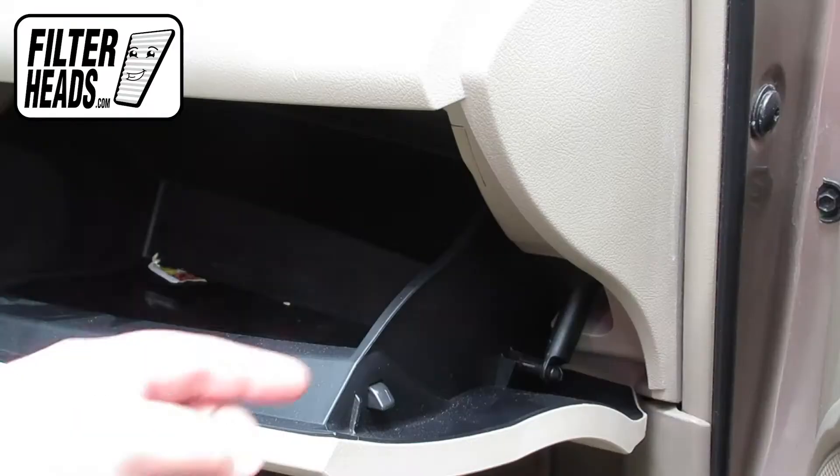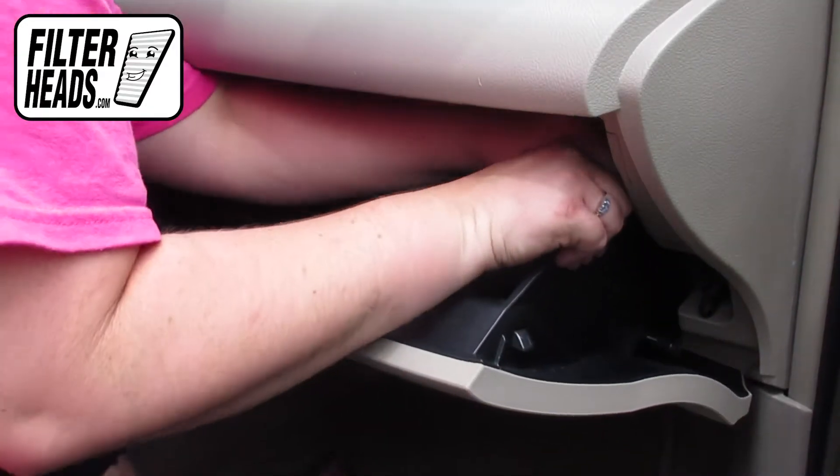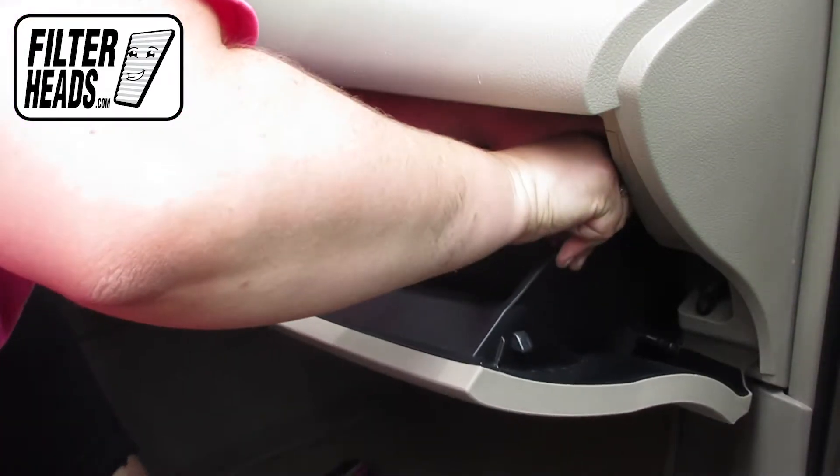Open the glove box. Unhook the dampener arm. Push in on the sides of the glove box to release the stops and lower the glove box.